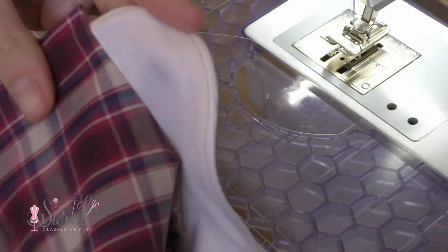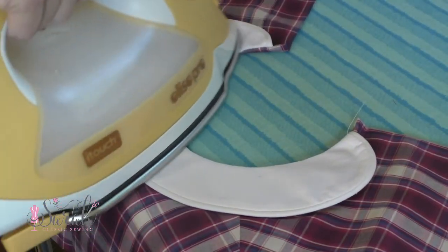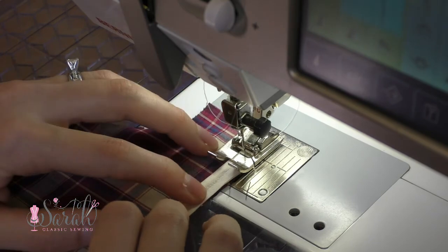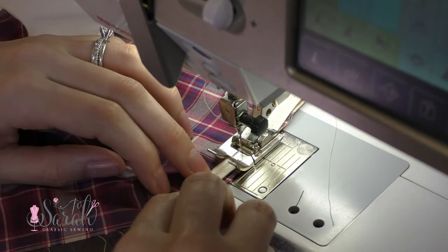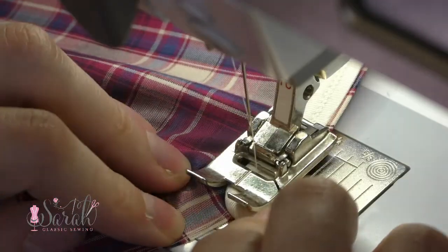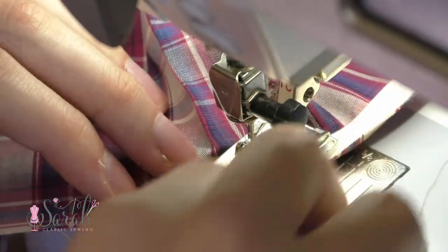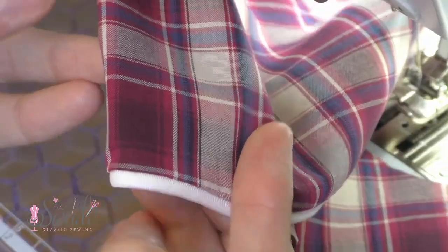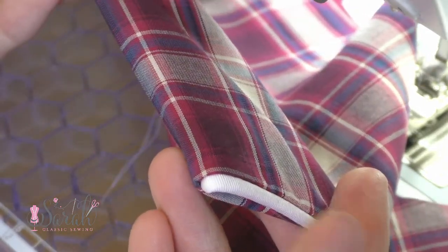If you have a pointer tool, you can use it to push the corners out. Otherwise, just carefully use the point of some scissors and give everything a good ironing. I decided to embellish the waist seam, so I'm using some piping at the bottom of the bodice pieces. Of course, this is completely optional — you could use lace, ribbon, or rickrack instead. But if you decide to embellish the seam, you'll angle your embellishment off when you get to the front of the bodice. This will allow your embellishment ends to be neatly tucked away once the lining is hand sewn in place.